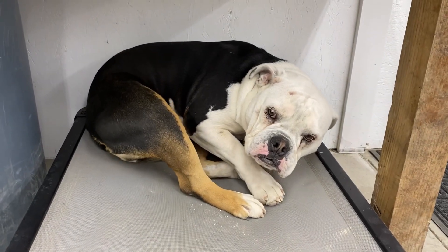Almost forgot — this is the shop dog, Angus. He's a good boy, he's new since the last video I posted. He's an Old English Bulldog.